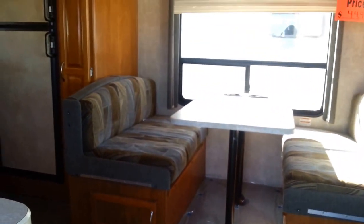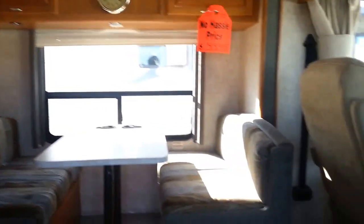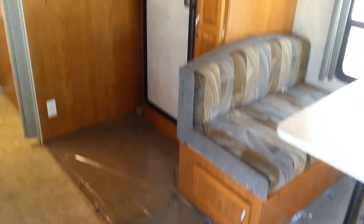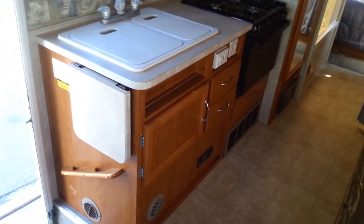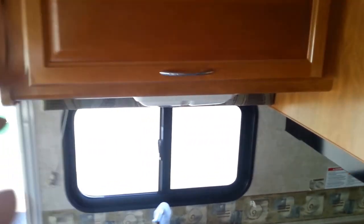There's a dinette and a refrigerator slide. Here's the kitchen with an extension, stove and oven, microwave, and decent cabinet space.